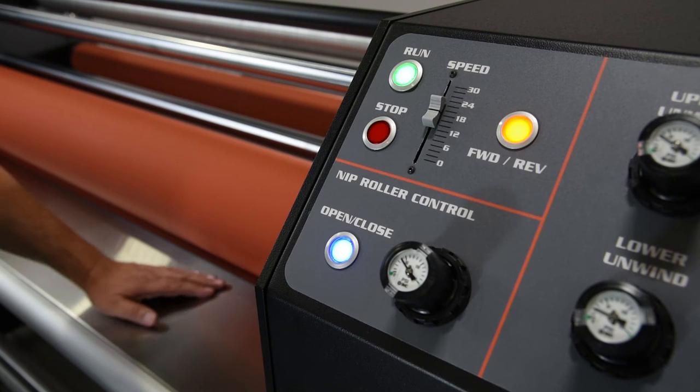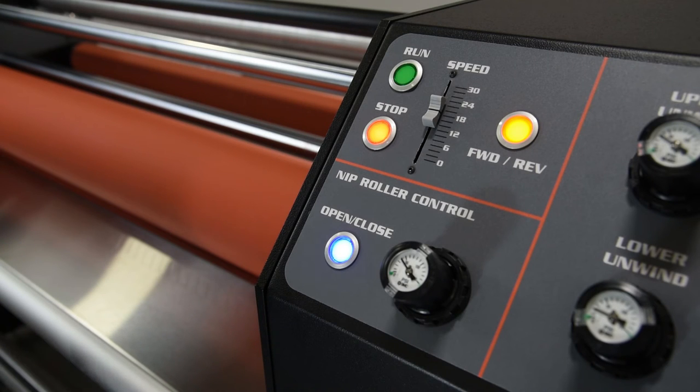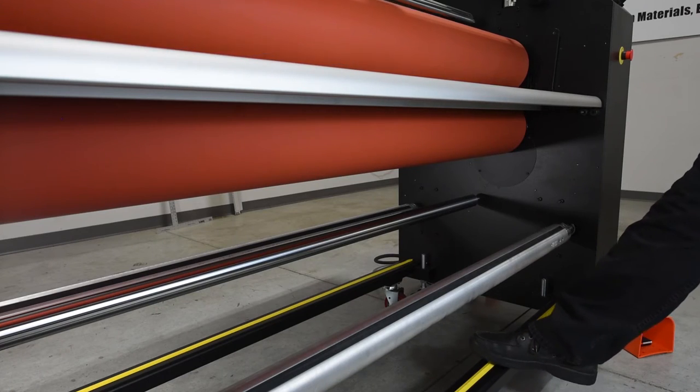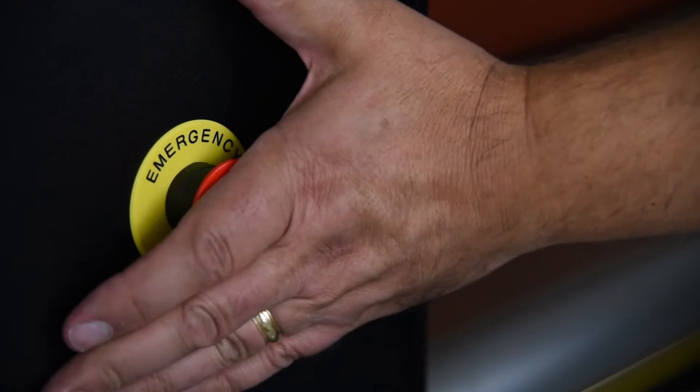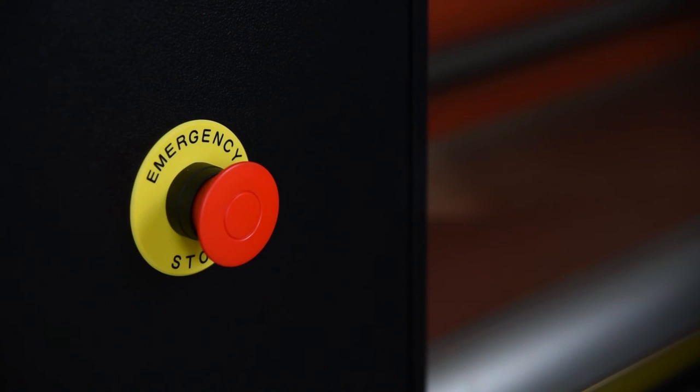The Patriot puts safety first with six emergency stops — one kick strip on the front and back sides, along with four palm strikes, one on each corner of the machine — making it easy to shut down in an instant.